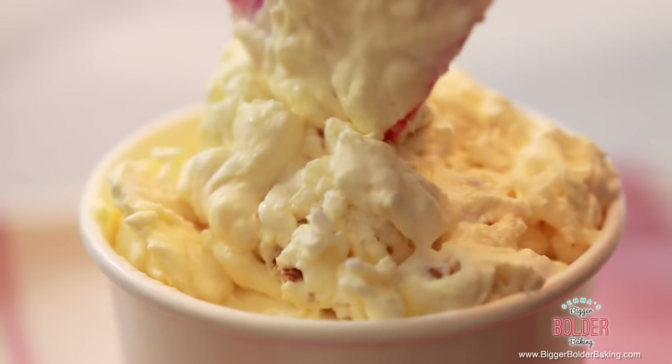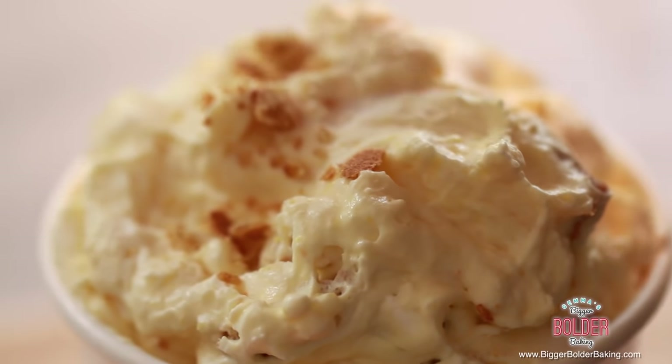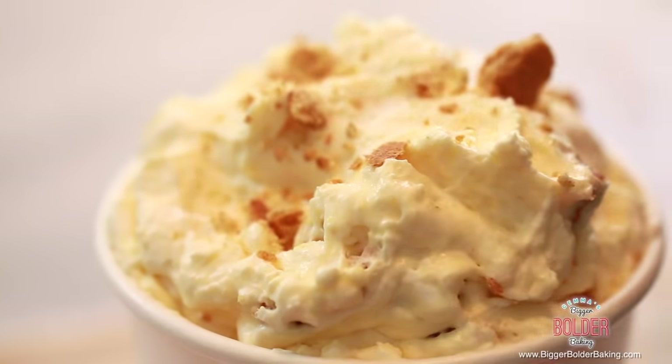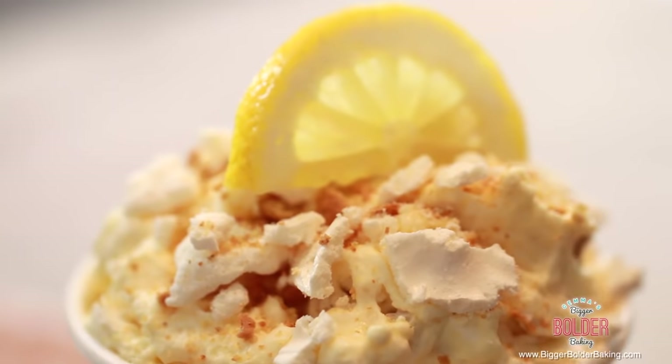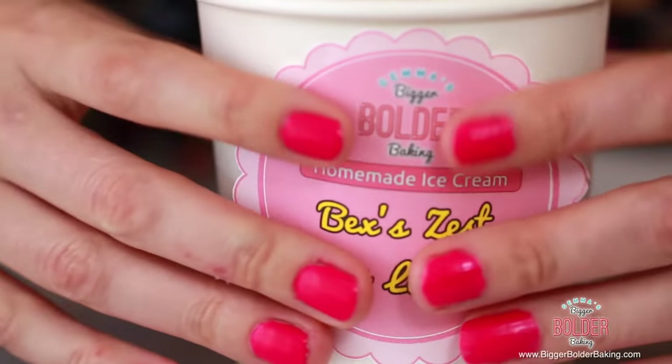You can hear all the crunchy bits going in — those are my favorite bits. In a big and bold fashion, I'm going to sprinkle over some graham crackers and a little bit of extra meringue, then finish it off with a little slice of lemon. Bex Kelly on YouTube requested this flavor, so this one's for you Bex. I love lemon meringue pie, so this flavor for me is an absolute winner.